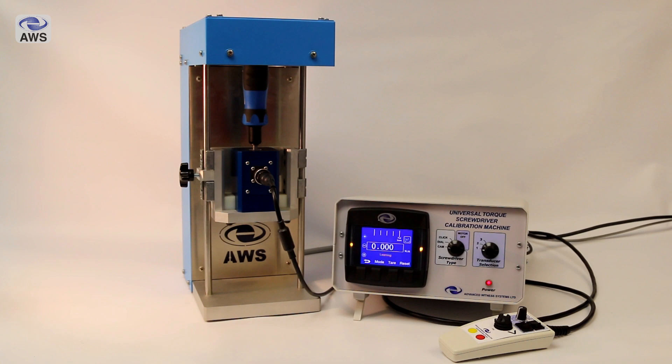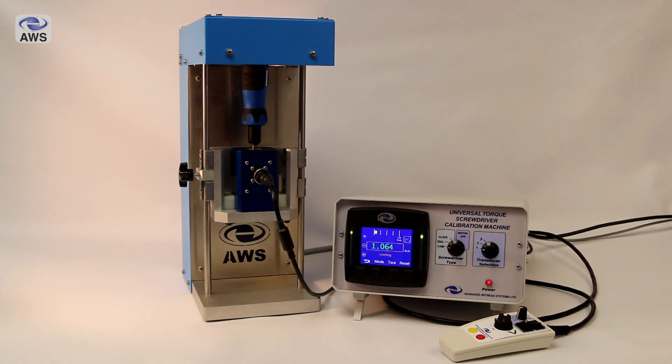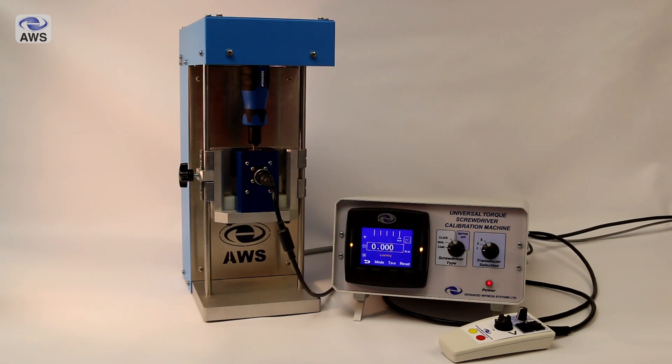The machine runs through a learning operation when a screwdriver is first installed, which accurately plots the profile of the cam or brake action. This eliminates the variation found between different cams, ensuring that the machine meets the requirements of the standard for the time to increase the torque from 80% of the target value to the target value.